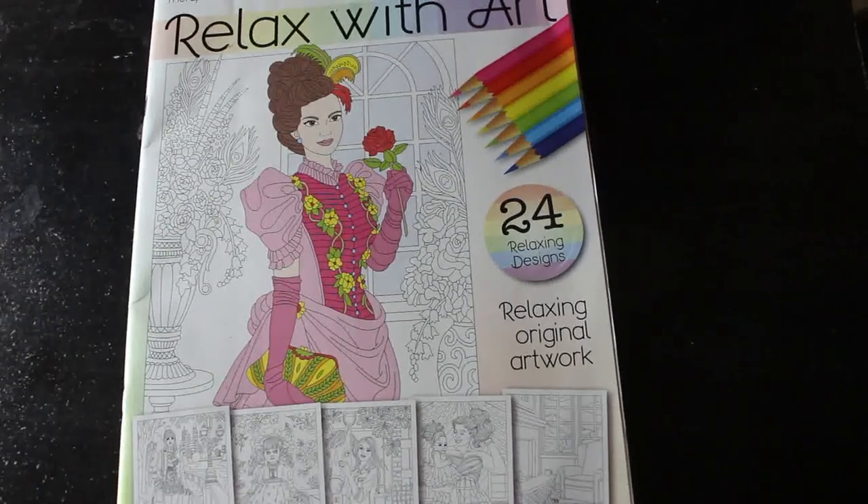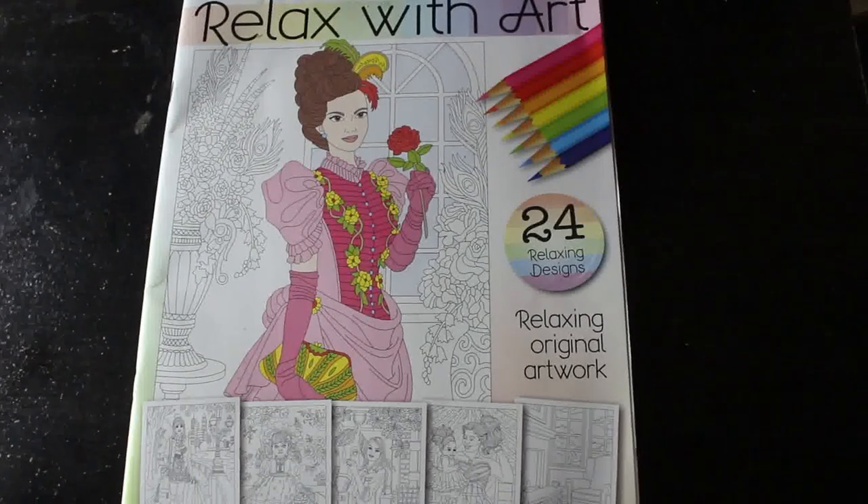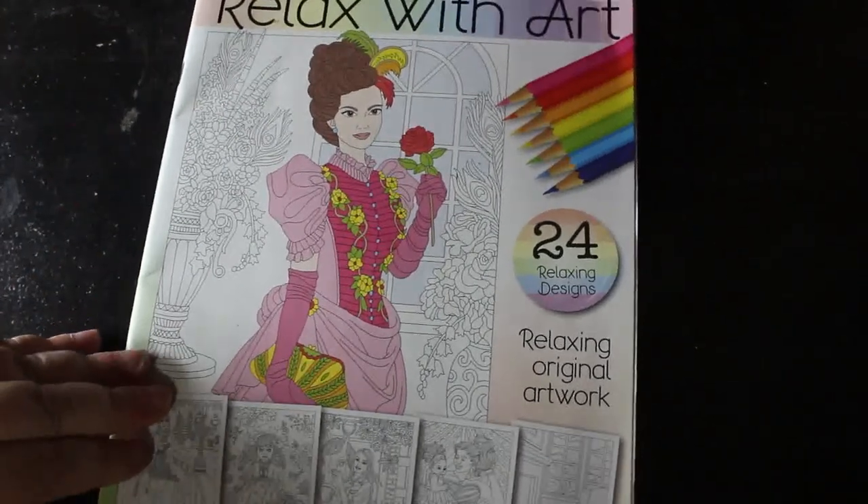Hey everybody, welcome back to the channel. I'm going to do a quick flip through of issue 99 of Relax with Art. 99 issues — I haven't got that many, to be honest.